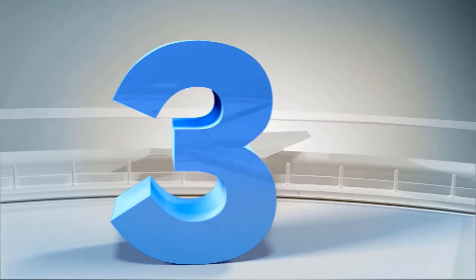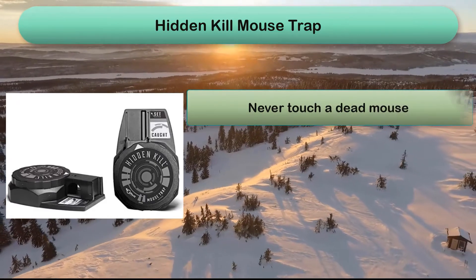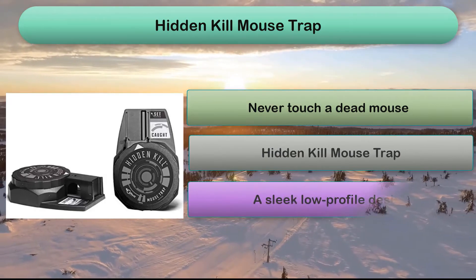Number 3: If you like the idea of a snap trap but don't want to touch or see a dead mouse, this might be the right trap for you. These disposable snap traps come in a set of 4 and are engineered with a no-touch, no-see design.